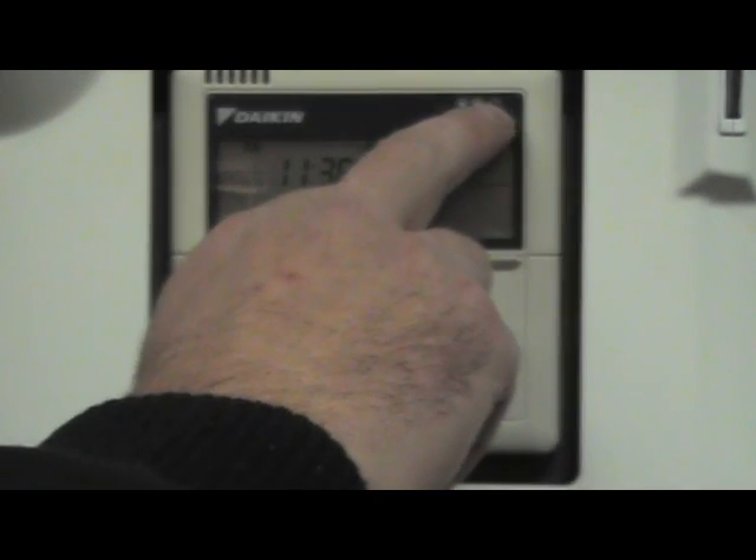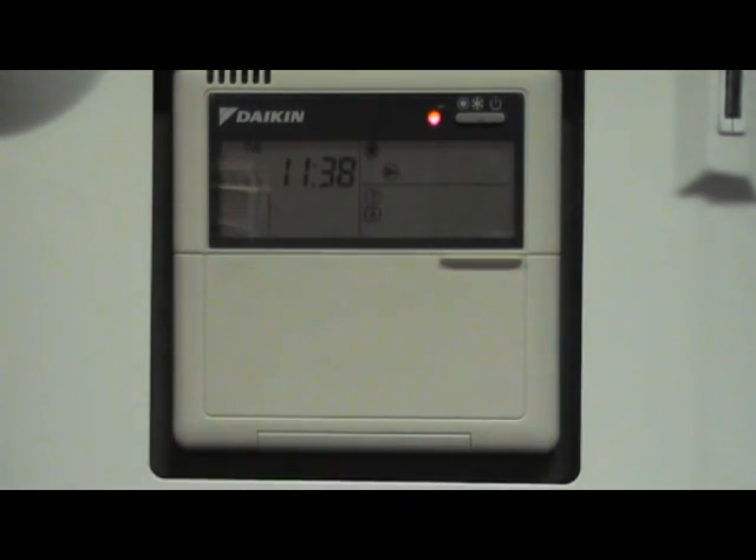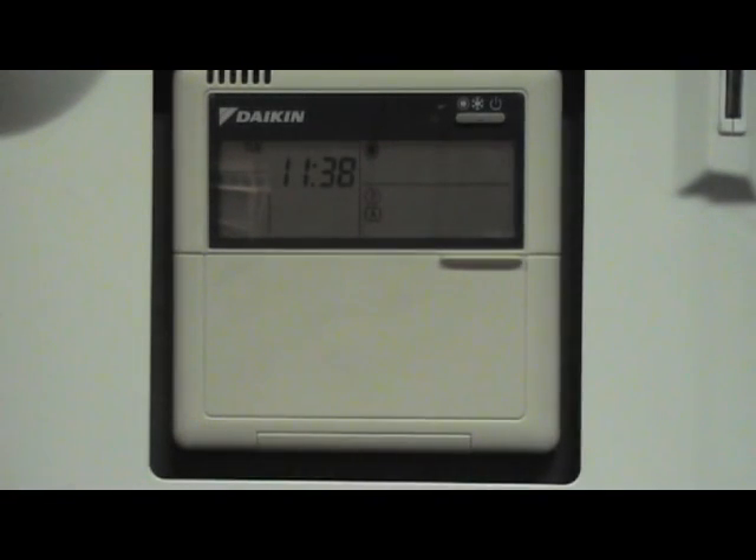For your heating, press this button once — you get a red light and your heating is now active. To switch it off, press it once again and your heating is deactivated. This button is only operational if you're not running the system off an external time clock or thermostat.